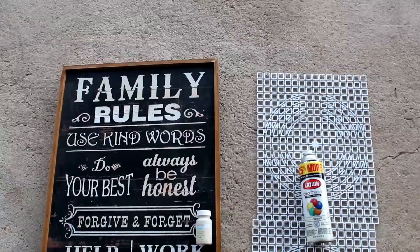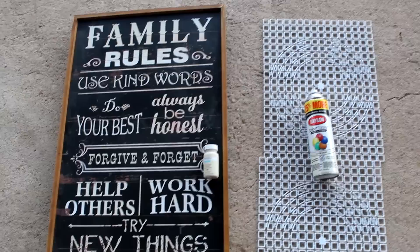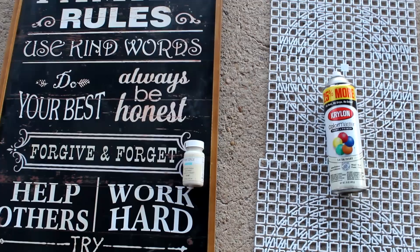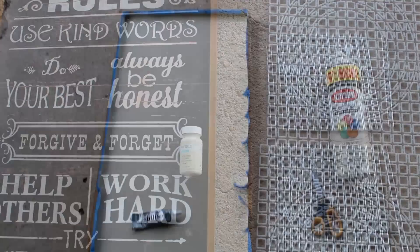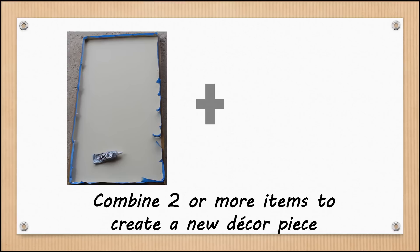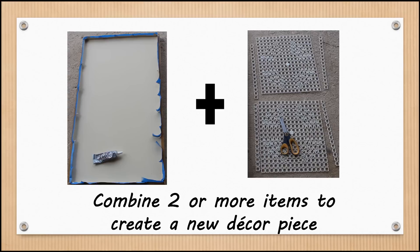I did another neutral-toned resurfacing combining a 'family rules' wall hanging from my donate box with sink mats from under my sink. I painted the sink mats ivory instead of stark white, and used Waverly chalk paint in the color Cashew to paint the sign. I used E6000 glue to attach the sink mats — cut down to fit properly — inside the sign. This is also an example of combining items to create new decor pieces, so be on the lookout for your own combo options as you reassess your items.